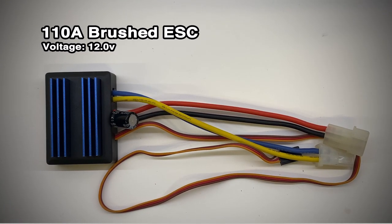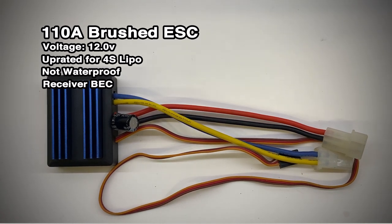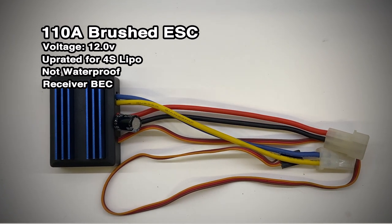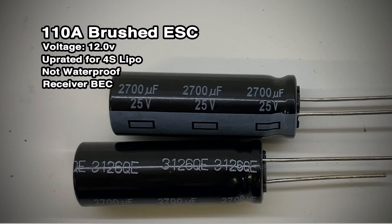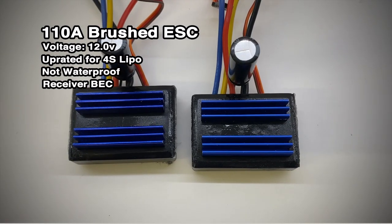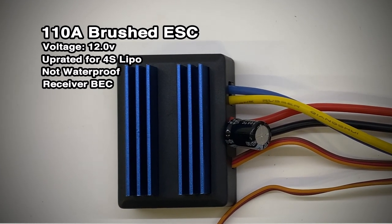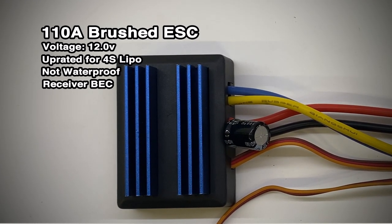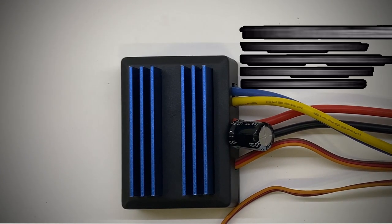So here are the ESCs I'll be using to do the rewiring mod. These are 110 amp brushed ESCs bought from China. Boat pumps will draw about 10 amps max at full power so the amperage of these is total overkill. They were originally only rated for 12V though so I upgraded them to run on 4S lithium polymer batteries by swapping out the original 6V capacitors for some 25V 270 microfarad capacitors. The higher rated capacitors also help with any voltage ripple on the longer power leads. These ESCs were bought a while ago as spares but they now appear to be discontinued, so I've found some other alternatives.